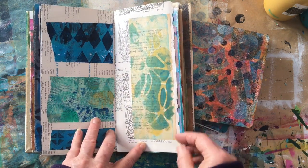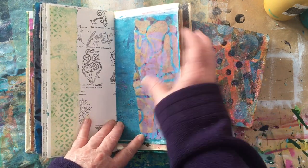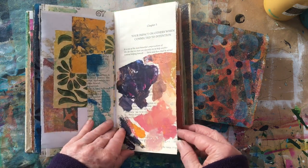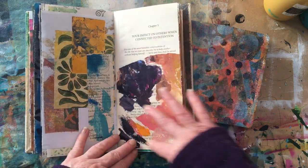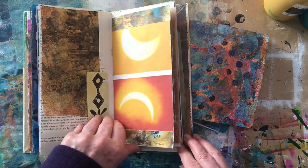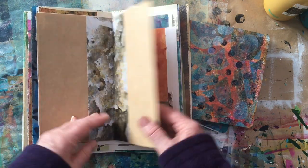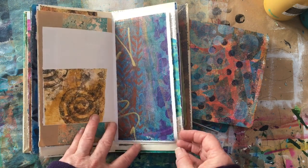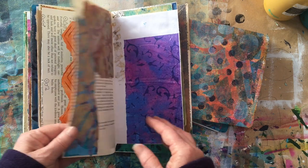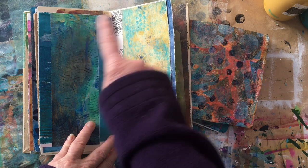Another one of my stencils — I'm also experimenting with different colour combinations. Some of these are my palette papers. I just love flipping through these types of books and looking at the variation. One of the things I'm trying to do with this particular book is to never repeat a paper.